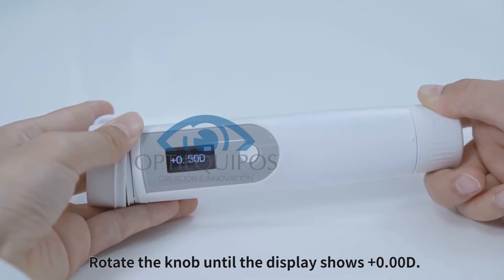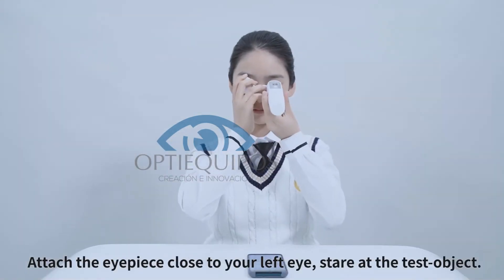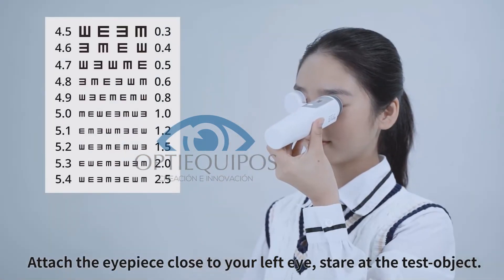Rotate the knob until the display shows plus 0D. Attach the eyepiece close to your left eye and stare at the test object.